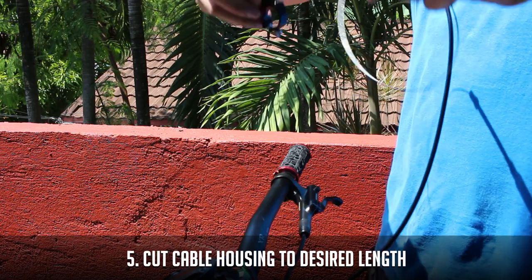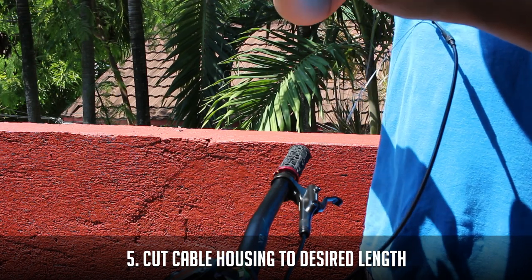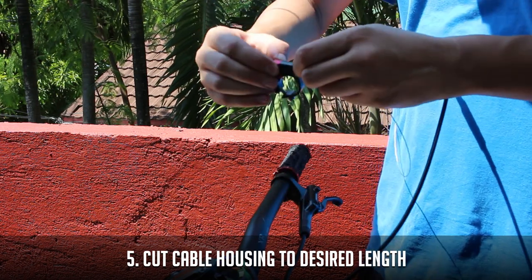Now measure and cut the cable housing of the dropper seat post to the ideal length for your handlebar — not too short that it'll keep the handlebar from turning freely.